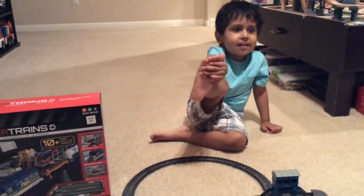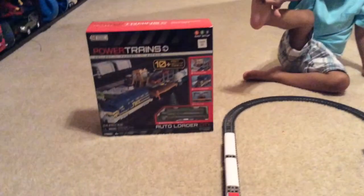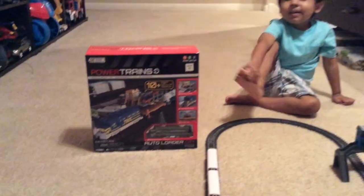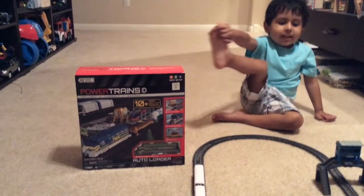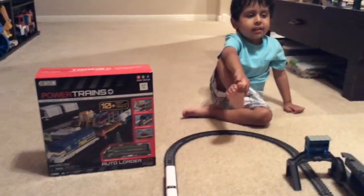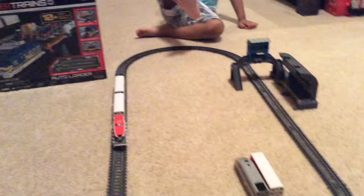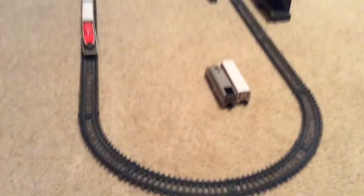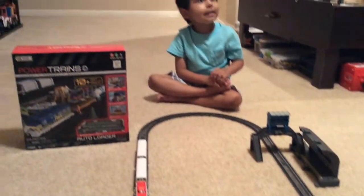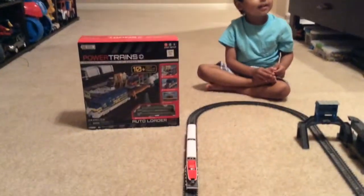Hello everybody, we're doing another review on my Powertrain. So this is where Daddy bought me and it got swept — my Powertrain set. And Hina, can we take it out? Yes, you can go ahead and open it. Can we go open it?